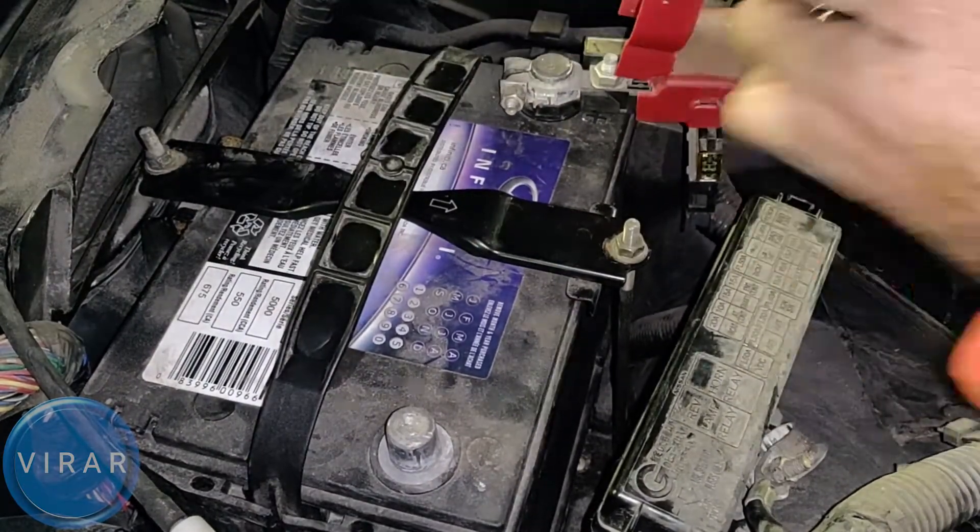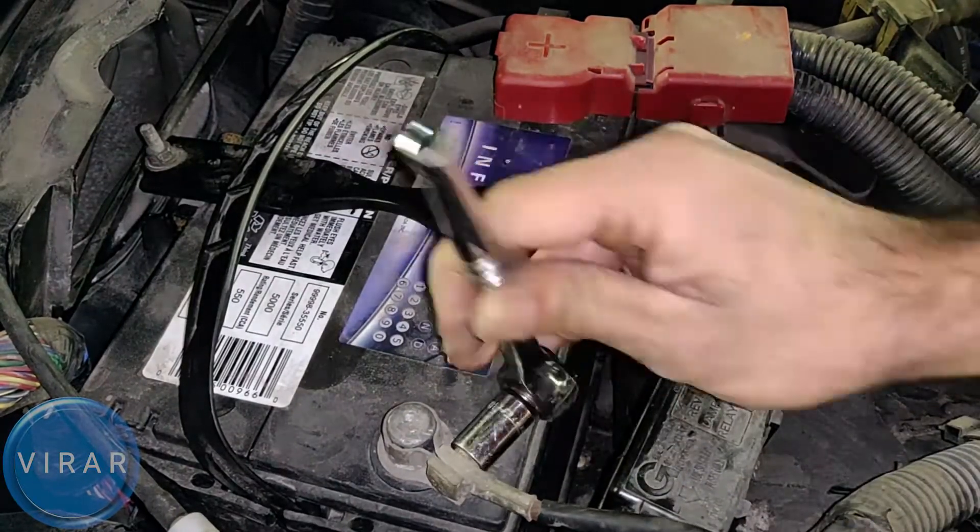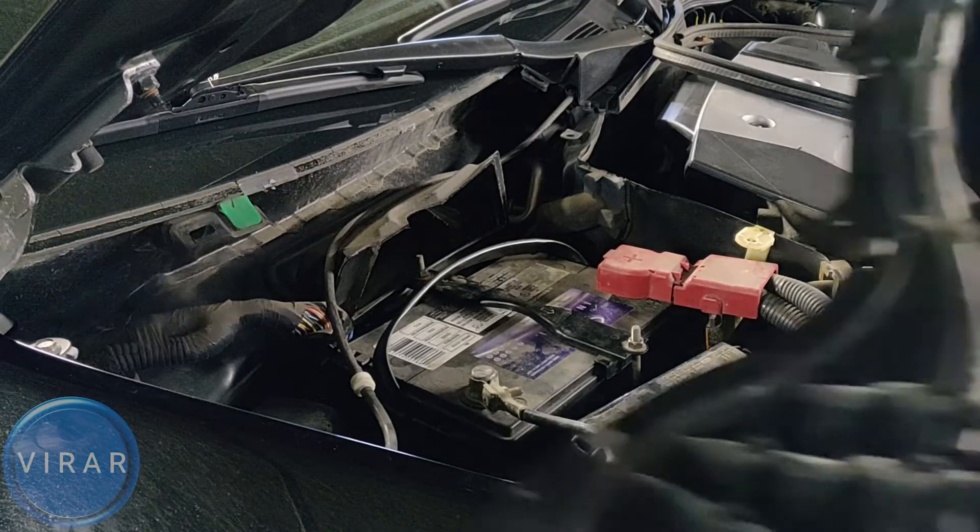Get the positive terminal on, make sure it goes on all the way, and tighten it. Same thing for the negative terminal — tighten it.